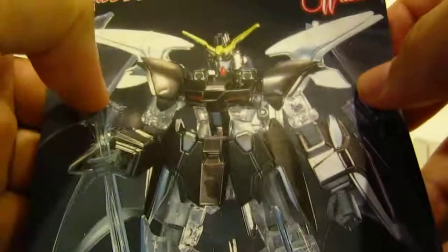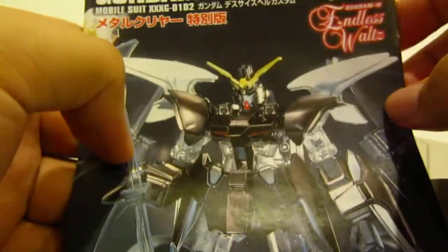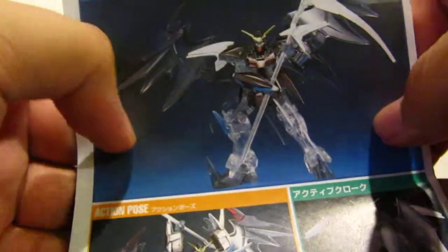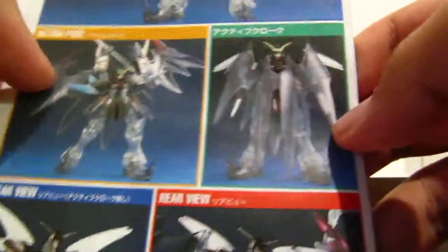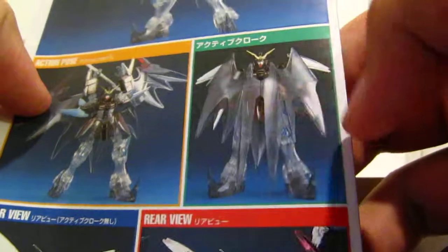With this special clear kit, it came with a different manual — not the standard one. You can see a nice clean build of the clear metallic Deathscythe Hell on the cover, and here's another shot of it with its wings closed.